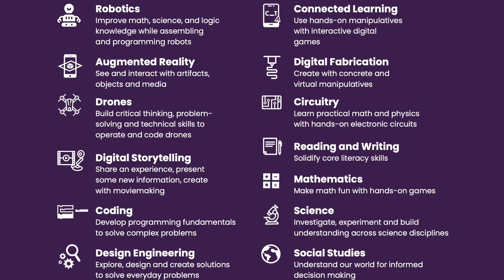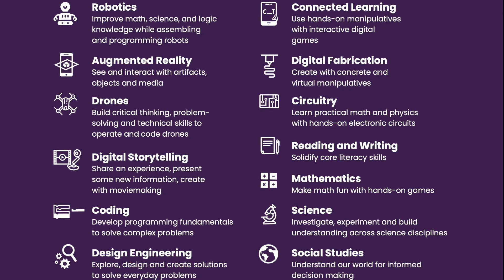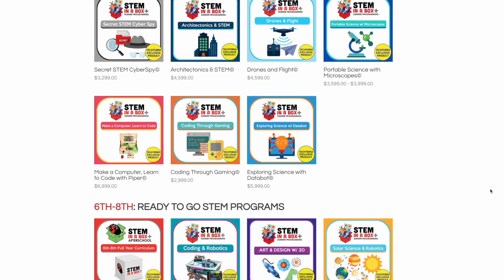The activities in STEM in a Box are skill-based, meaning they are designed to help students develop specific STEM skills. The skills students learn include problem solving, critical thinking, creativity, and collaboration — all very important skills that students need to thrive in the 21st century workforce. The STEM in a Box team has also created progress trackers for both students and teachers to measure their progress in every one of their lessons.